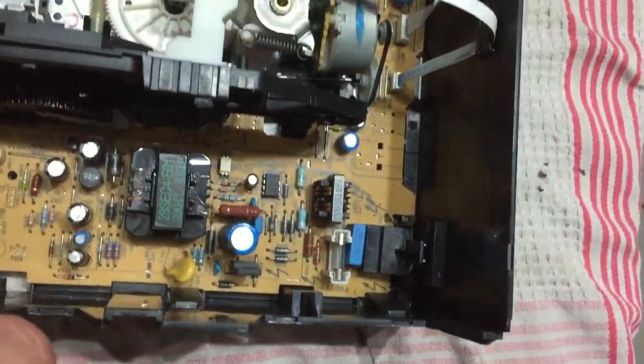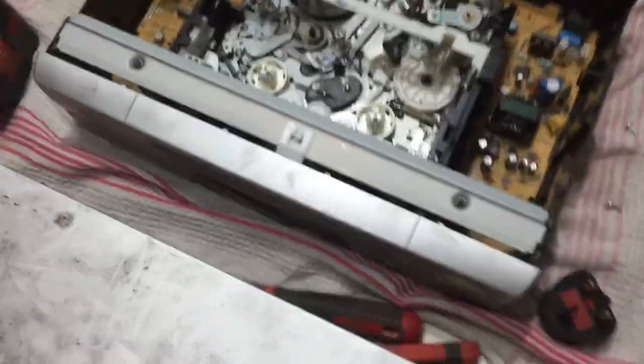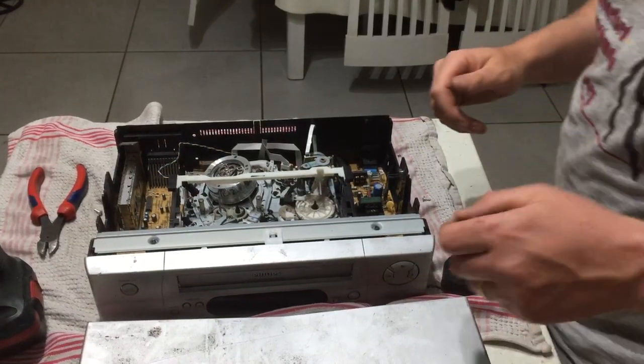We've got the transformer here and here, which I'll be ripping out. I'll try and hold the camera so I can show you.